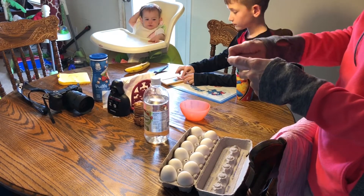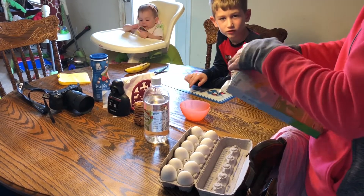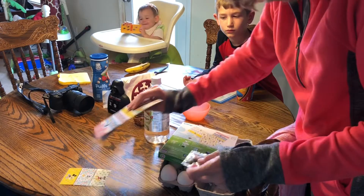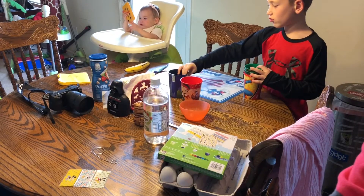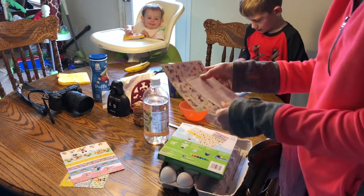Alright, it says put one dye tablet in each cup. We have six, so we'll spread out six cups. One, two — these are cute, Mickey Mouse stickers.